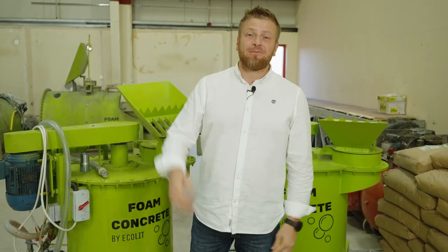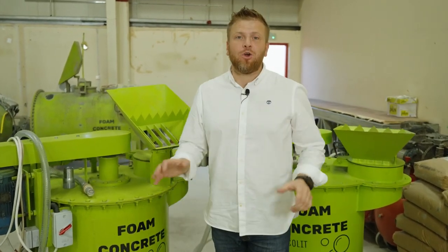Hi guys, how are you doing? Denis here. We have a few options, especially for people who are looking for a business with lightweight concrete insulation.